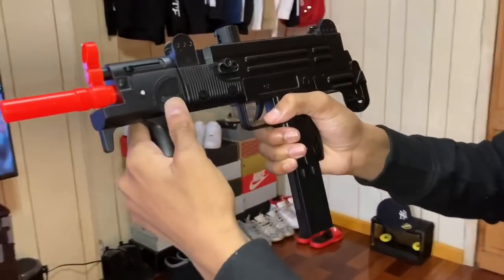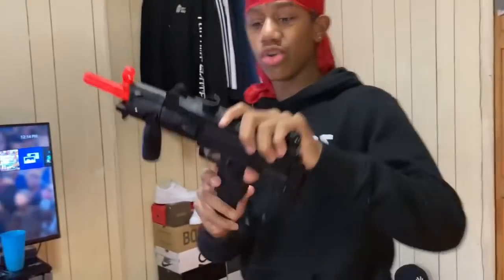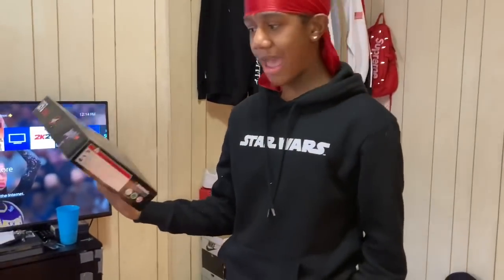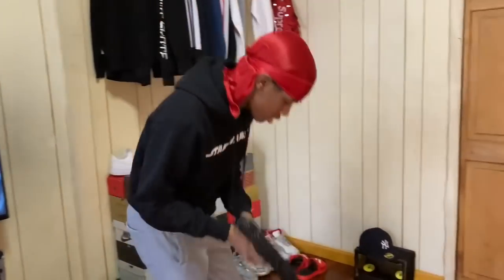Once you put it on, flip that up and then it locks it. Yeah, locks it. So yeah, this is the Uzi right here. I paid twenty dollars — if y'all want it, y'all can order it. It's called the M35 airsoft gun. Pretty cool.